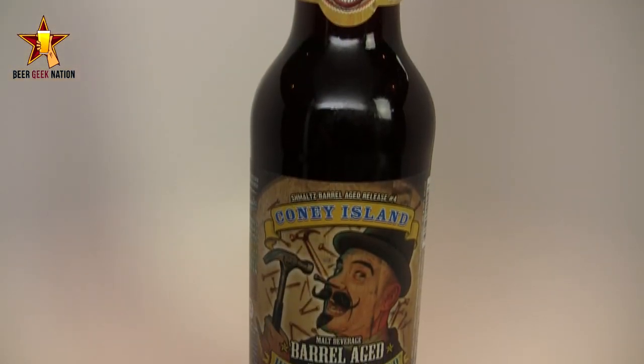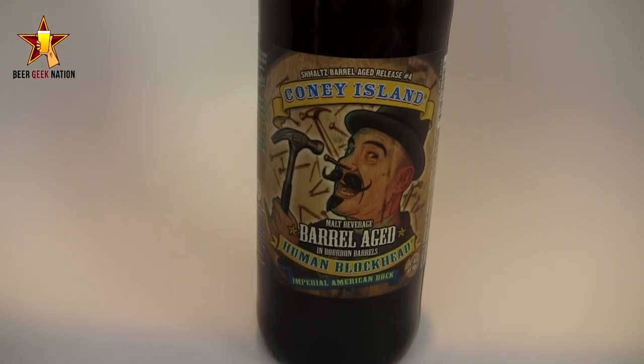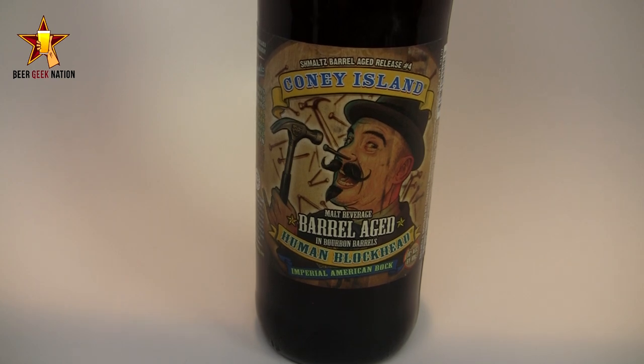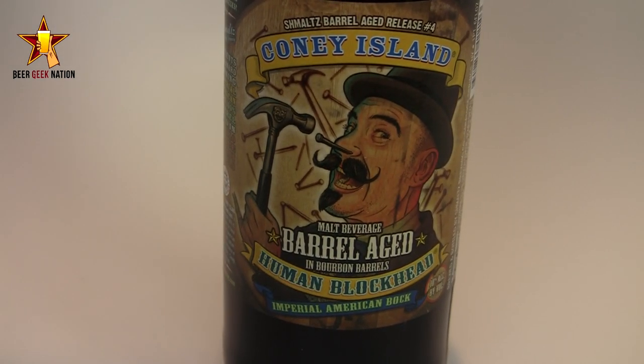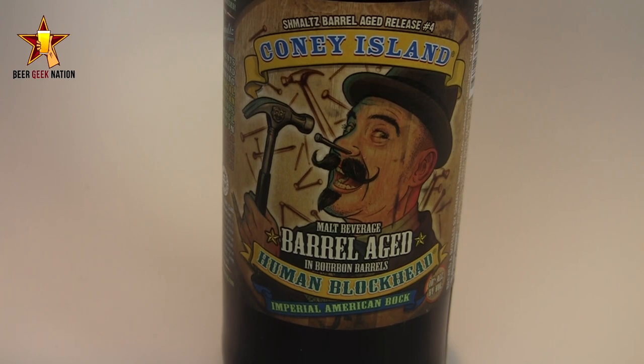This is part of their Coney Island series or their Barrel Age series. This is Human Blockhead, which is a 10% ABV Imperial American Bock — basically a double bock that they threw in some bourbon barrels, and not just any bourbon barrels: it's Buffalo Trace bourbon barrels, so one of my personal favorites. Big thanks to Lucas for sending me this one. Really hard to find by me — it's a limited release, so if you can, pick it up.